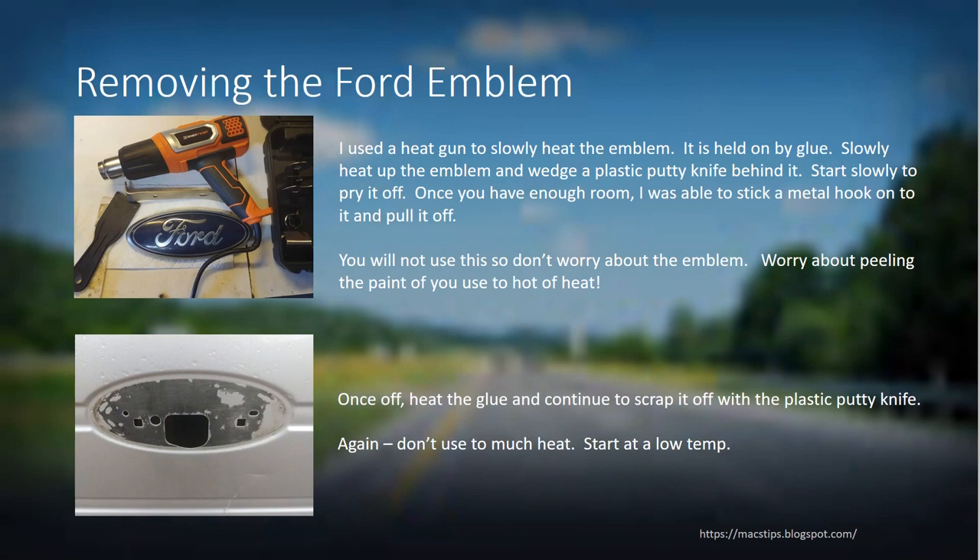The first thing you want to do is remove the emblem on your tailgate. I used a heat gun at low heat, increasing it until the glue holding the emblem started to melt. I used a plastic putty knife to get behind it and loosen it up, then a small metal crowbar to pull it off. After that, heat up the glue and scrape as much off as you can for a smooth surface. Be very careful — don't use a lot of heat or you can bubble your paint. Keep the gun moving back and forth and don't hold it in one spot too long.